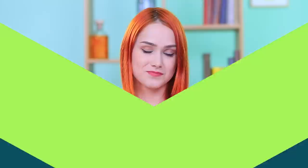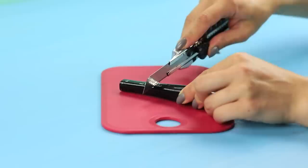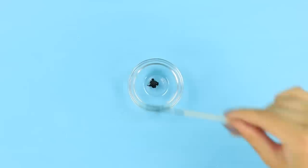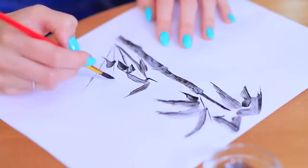Is your old mascara completely dry? Don't torture your eyelashes — paint a picture instead! Cut an old tube of dried mascara, take the mascara out, and put it into another container. Cover it with hot water and stir it. Use it instead of ink to create artistic masterpieces!